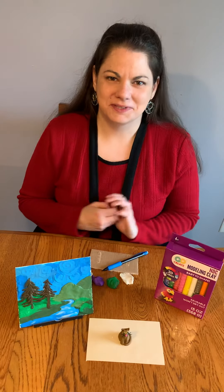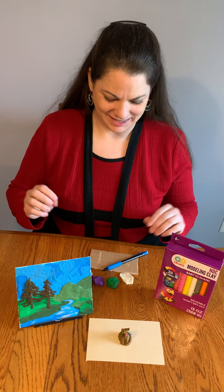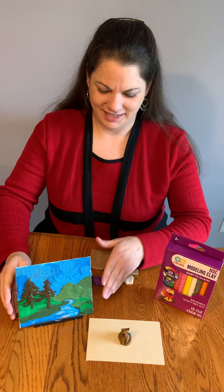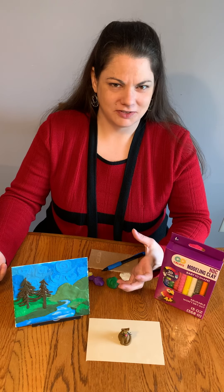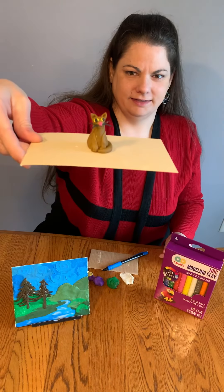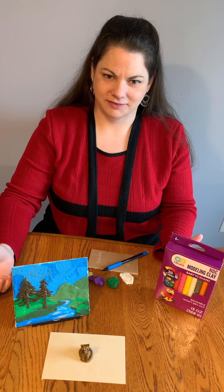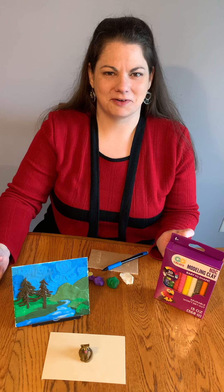Hi, this is Misty Johnson with the Zanesville Museum of Art, and welcome to Material Exploration with Misty. Today we are going to be learning how to paint with modeling clay. When you think of modeling clay, you probably think of doing three-dimensional objects, kind of like this little kitty here. While modeling clay is a really fun sculpture material, you can also use it to make some pretty great two-dimensional things, which is what I'm going to show you today.